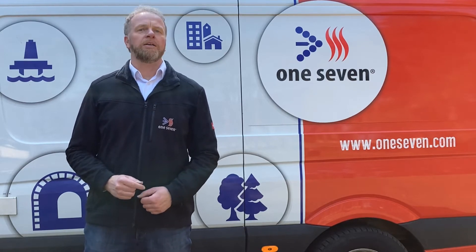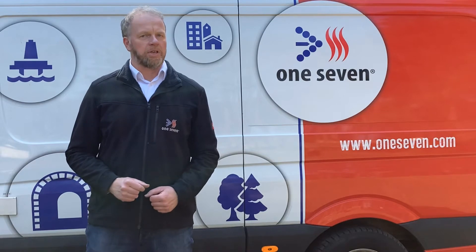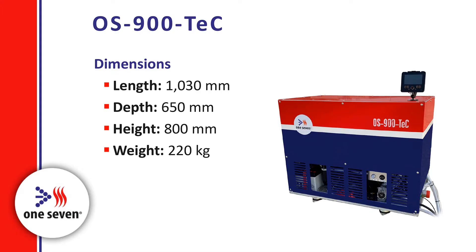The dimensions of the OS900TEC are only 1030 mm in length, 650 mm in depth, and 800 mm in height. The weight is about 220 kg.